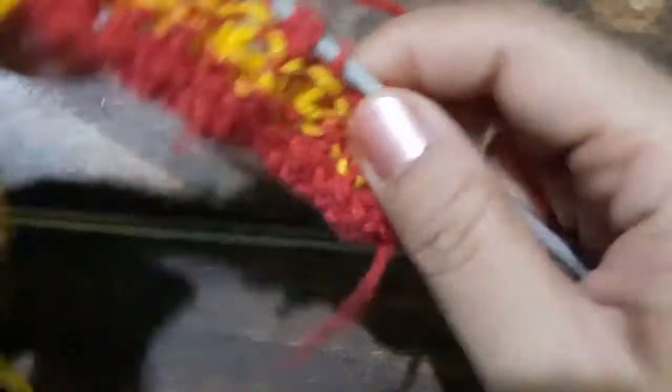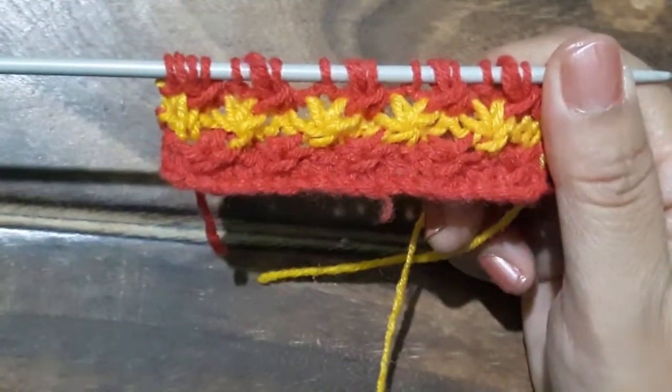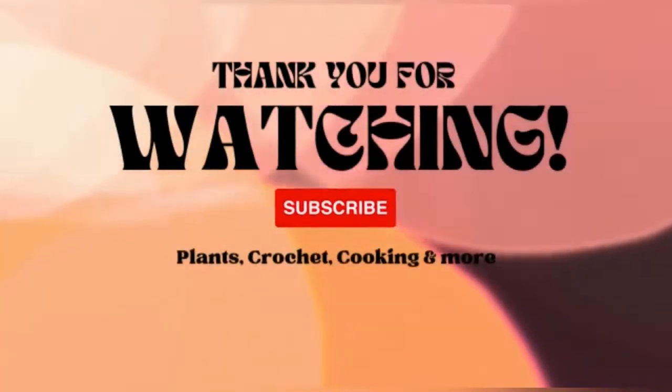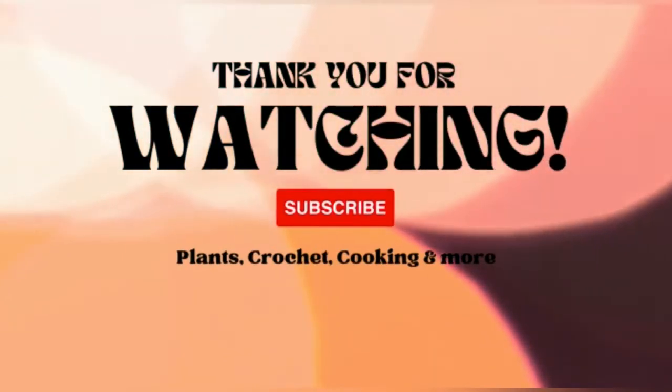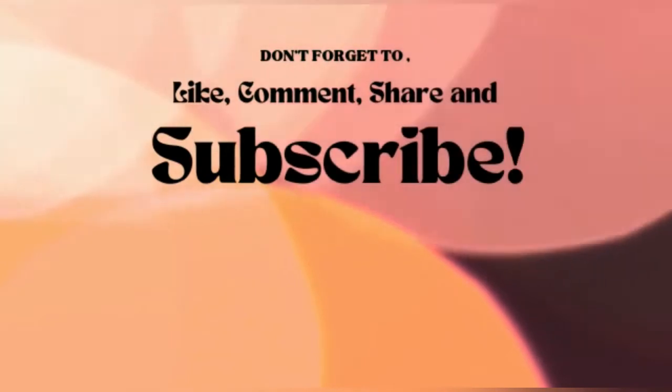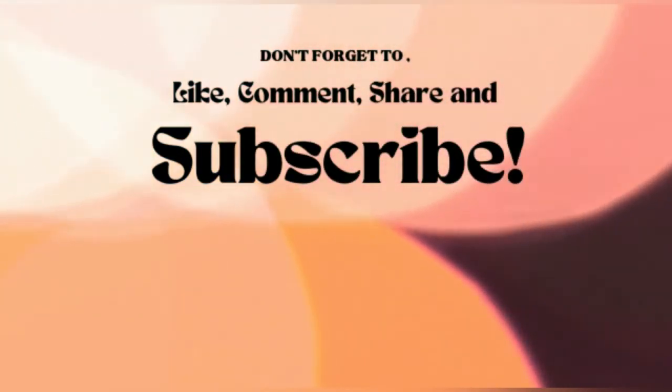So friends, I hope you will all try this pattern out. Do not forget to share, subscribe, and comment, and hit the like button if you found the video interesting. If you are new to our channel do consider subscribing and stay tuned for more interesting videos. Until then, bye bye!